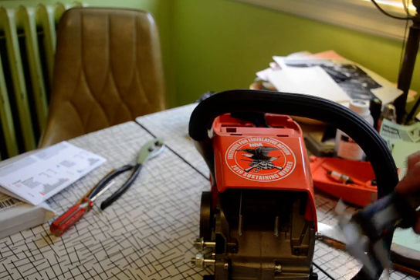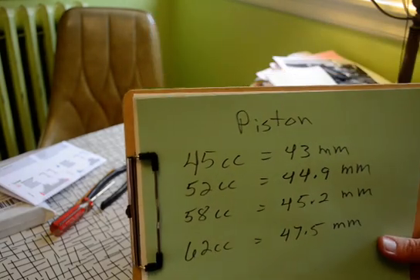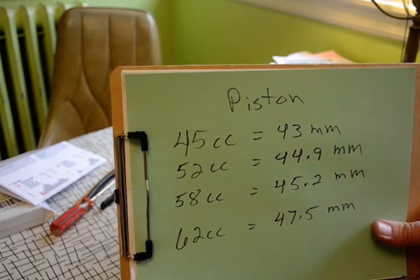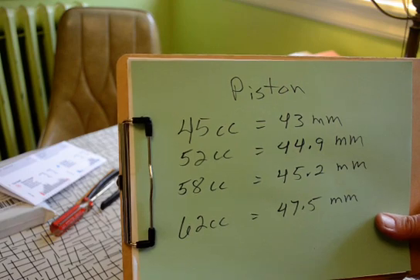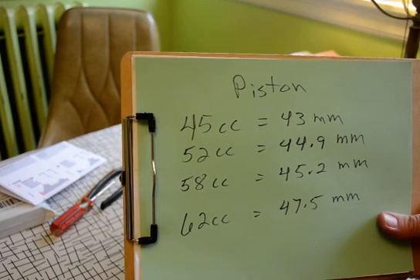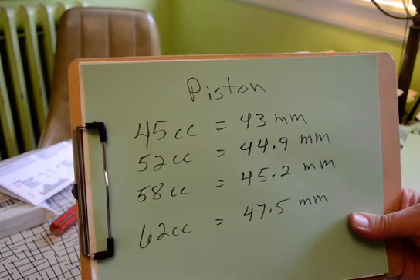When I measure on the inside, this one came out at just over 44.8mm. On a 45cc, you're going to see a clear 43 millimeters, so I'm quite above that. The 52cc is generally about 44.9mm, so I'm right on 52cc, give or take. But even if I go up half a millimeter, I'm already in the 58cc range — so you really have a question whether you have a 52 or 58 based on bore size alone. However, because the stroke is clearly at the lower end, it's a 52cc. A 62cc would measure 47.5mm — some people call it 48mm, and if you go look for parts, you'll be looking for a 48mm piston. So this saw is probably a 52cc.